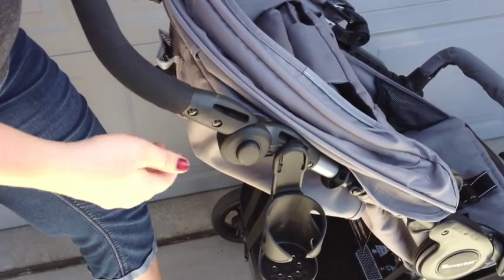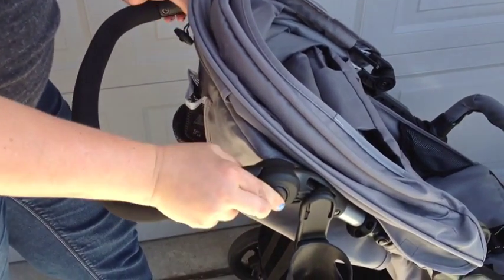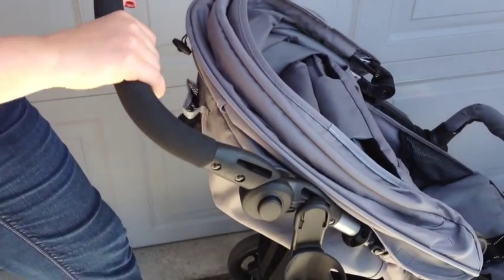The Juvie Scooter has 10 adjustable handlebar positions. You can adjust it all the way down so it's easier for a shorter person or even your children to push, or all the way up — I can push it at ease at 5'9" and my husband has no problem at 6'1".